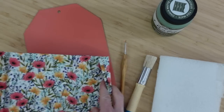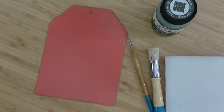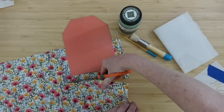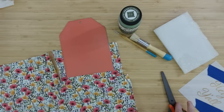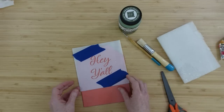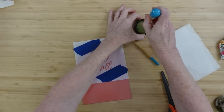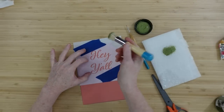Here's some beautiful fabric from Dollar Tree that matches nicely — very springy. I'm going to cut it down to a more manageable size, keeping at least an inch on each side and the bottom so we can fold it over. Let's start with the stencil and let it dry. I'm taking some of this green and offloading a little bit of it, then pouncing it up and down — you don't want to get too close to the stencil edges where it might bleed underneath.